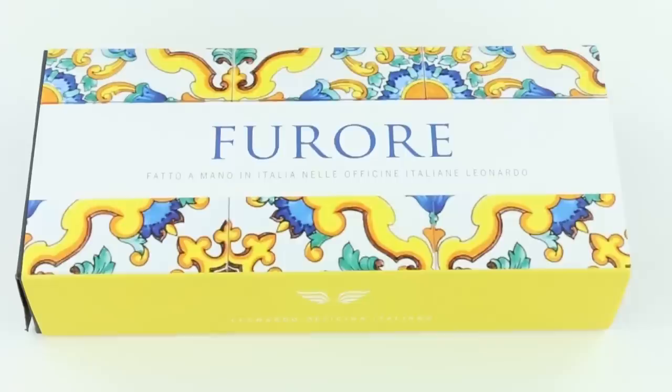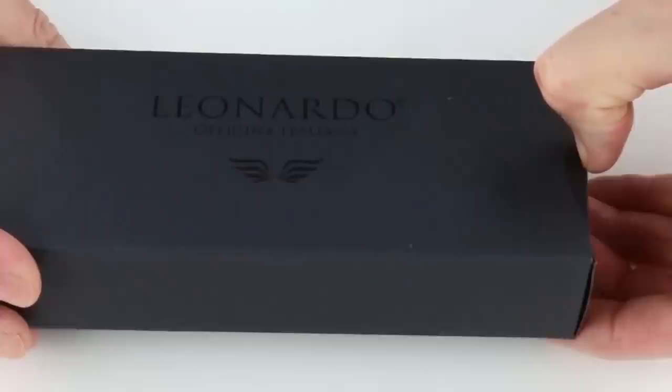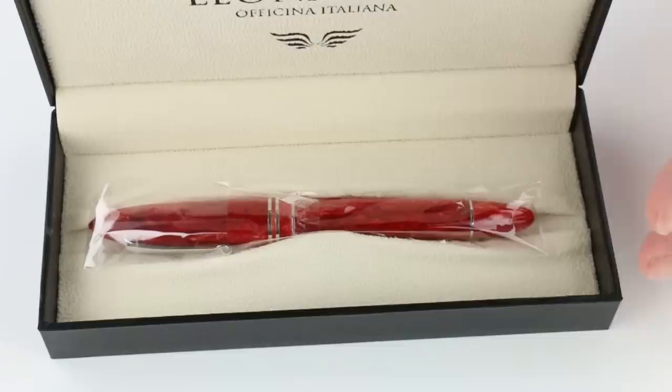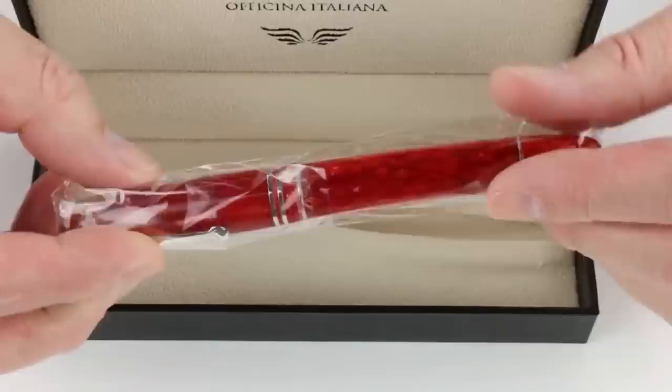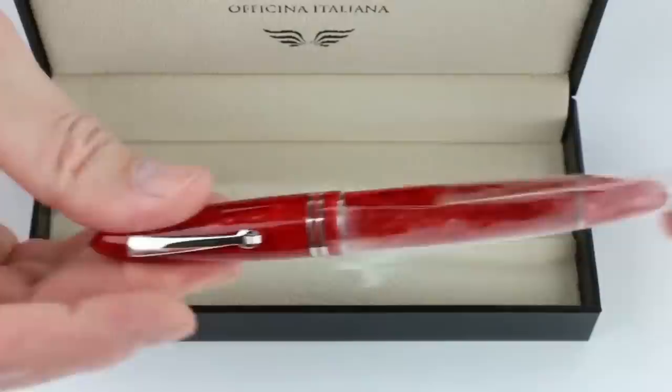This is the Leonardo Fiore Fountain Pen. It comes in a colorful cardboard sleeve that slides off, with a black inner sleeve bearing the Leonardo Officina Italiana logo that also slides off. There is a basic hinged box for the pen. Included is information about the Fiore, the warranty, and other information. The Leonardo logo is on the underside of the box lid. This happens to be the red version of the pen.